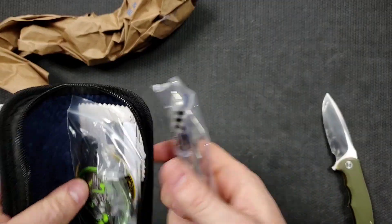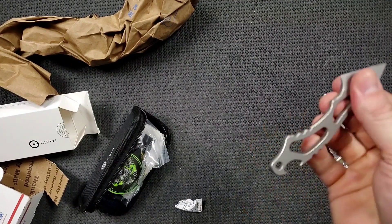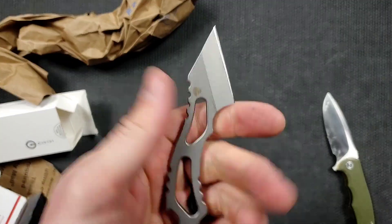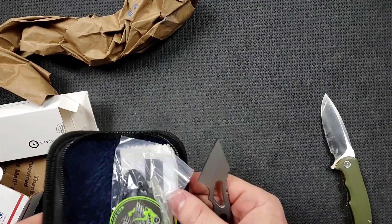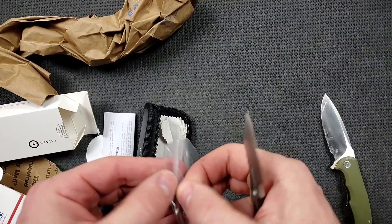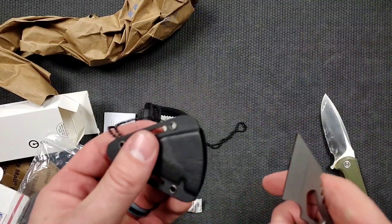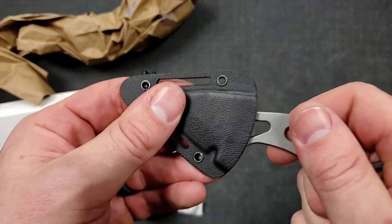What the heck? That wasn't what I was expecting — I do remember clicking on this though. That is pretty cool. So this is obviously kind of like a large neck knife. Interesting. I like EDC fixed blades. I think they're cool.